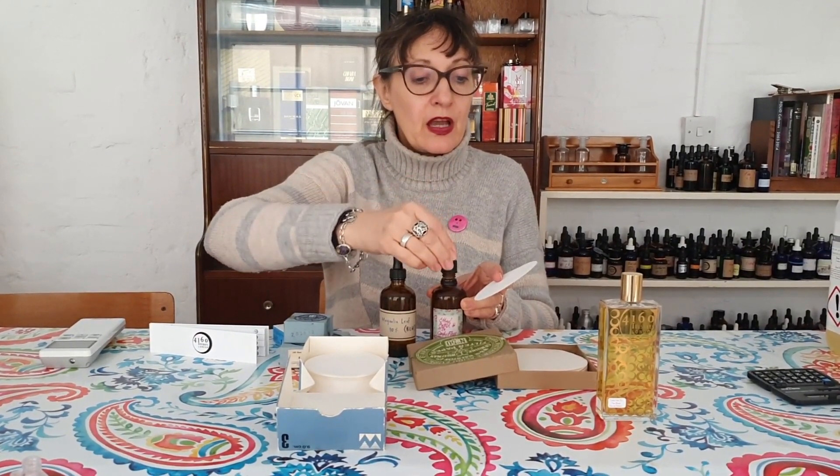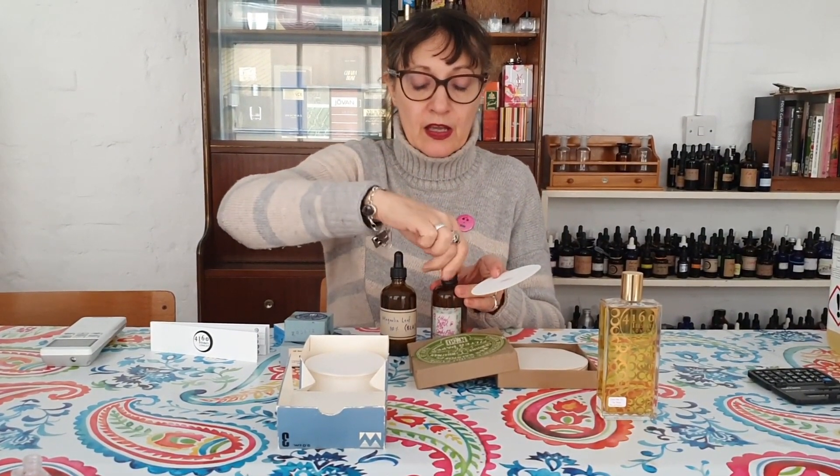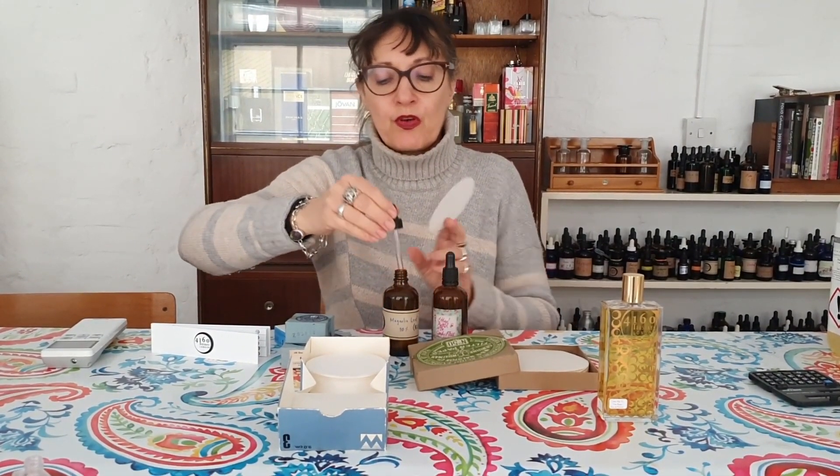So it doesn't get through too many materials, I'm going to see how it goes with two drops of ether maltol candy floss smell and three drops of magnolia leaf, because I know this ether maltol and I know that it has a habit of taking over as time passes.